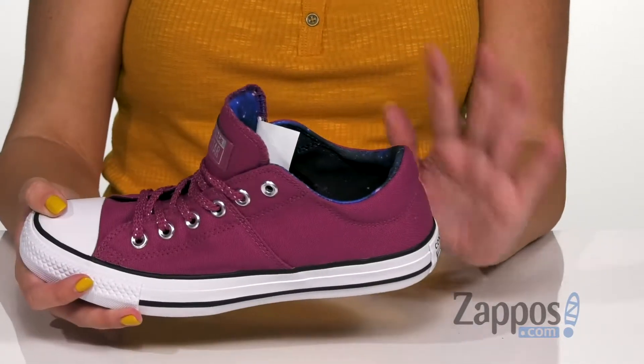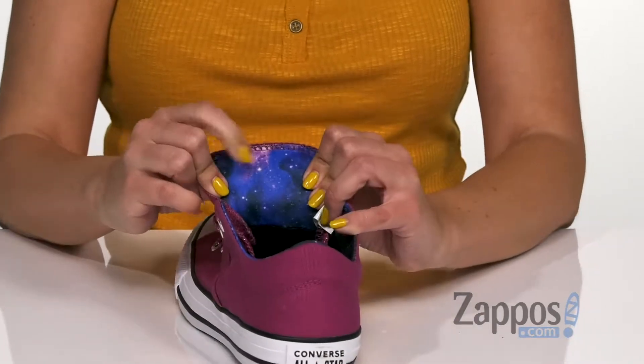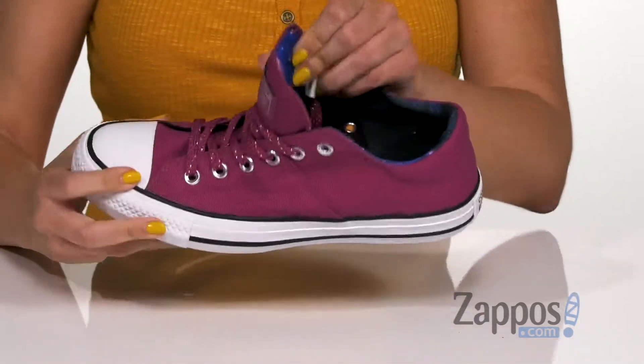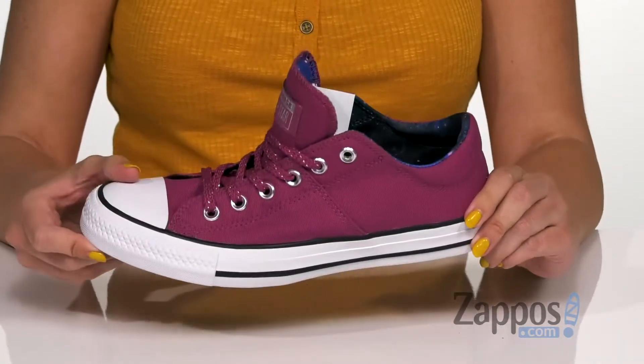It's kind of like a mid-top design — it's not high top, it's not super low. On the inside you have a fun galaxy print that's really soft. It's also got a nicely cushioned footbed for comfort, and the bottom is the diamond tread outsole.